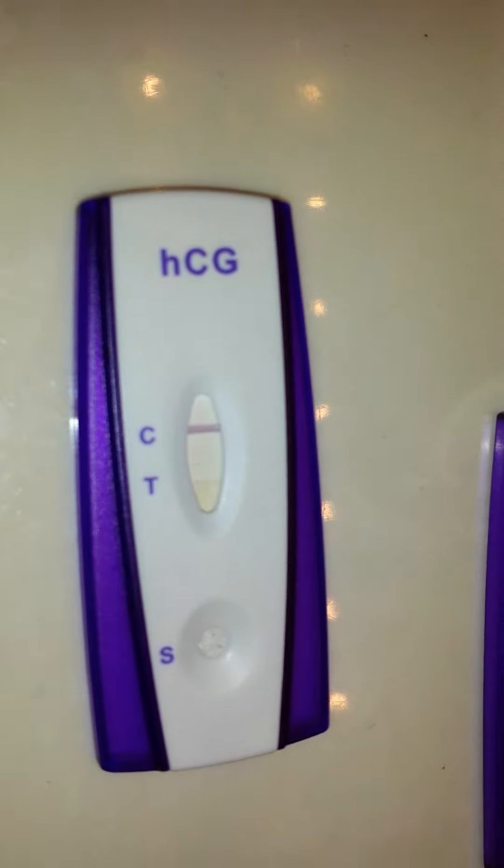This is the First Signal from Walmart. It's about 88 cents. As you can see, obviously negative and it is a few days old. Sorry for the blurriness. Sometimes when the light is really bright, it's hard to see. But I promise you, it's a single blue line. And if anything, you get evaporation lines after a lot of time. So here's the experiment.